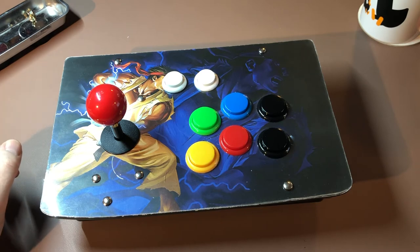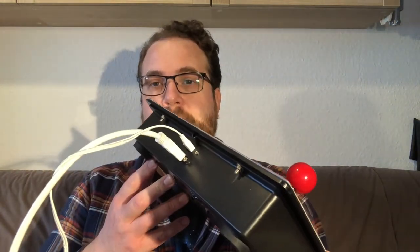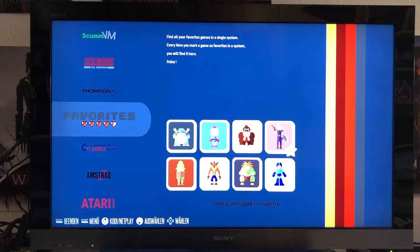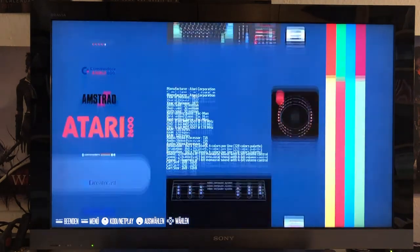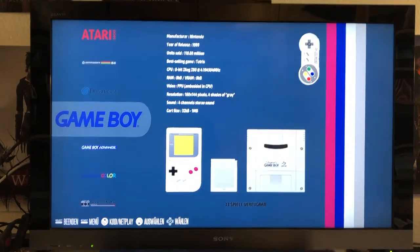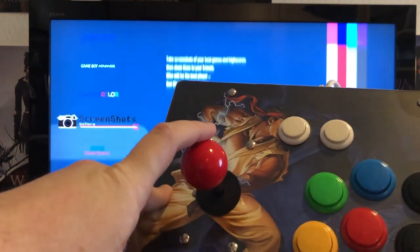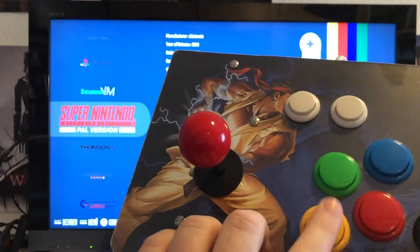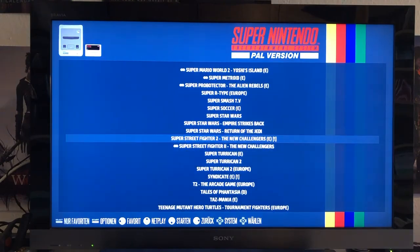Alright, so now I will show you what this thing is capable of. We're now here in my little man cave and I put this thing to my TV — HDMI cable, micro USB cable — and I can actually put this thing on my lap and start playing right away. As you can see I put RecalBox on this Raspberry Pi 3, and I am controlling it through the Super Fightron. So now we can load up my favorite games of all time.